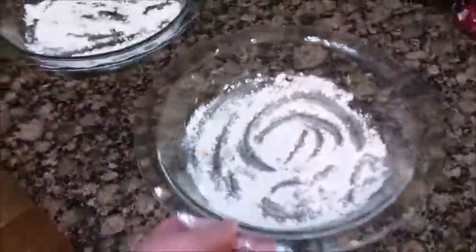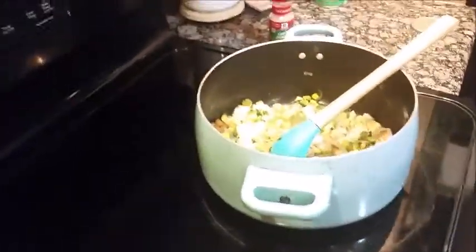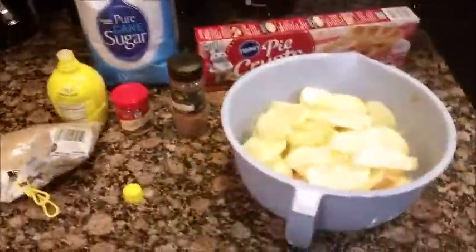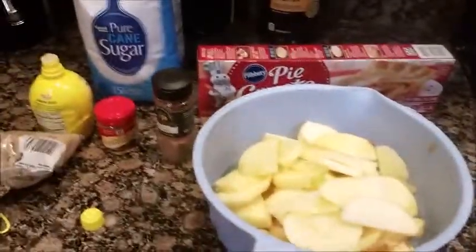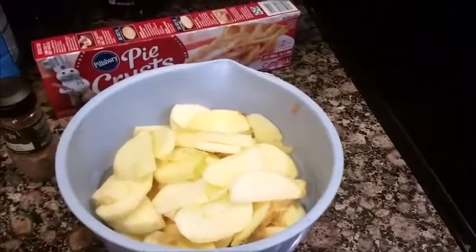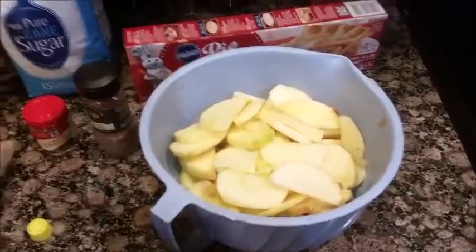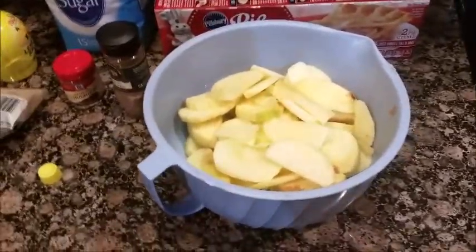Just put it all in there. You take a tablespoon of lemon juice and put it in with the apples. I already did that to help stop them from browning, because they started to brown as I was cutting them — I guess I was doing it too slow.